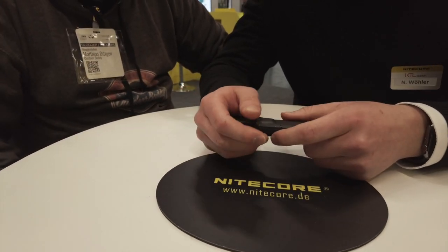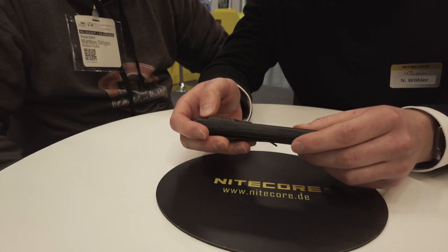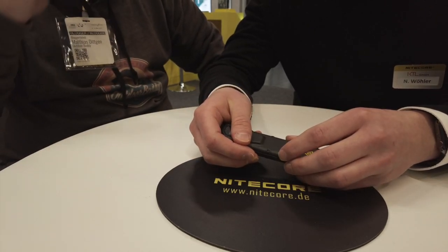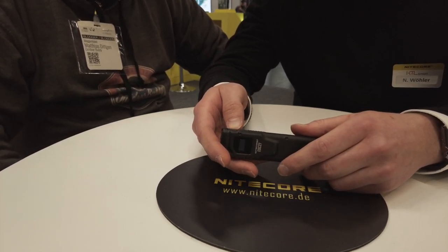Der Preispunkt der Lampe liegt bei 109 Euro UVP. Verhältnismäßig ganz feine Leistung – 3.000 Lumen ist echt stramm. USB-C ladbar, und das finde ich richtig gut.